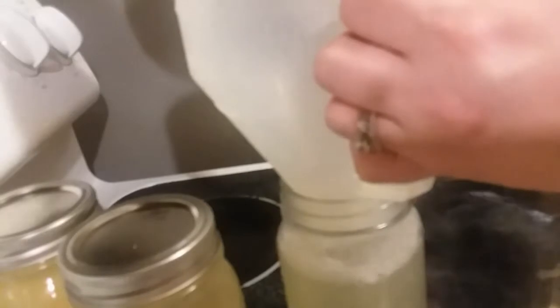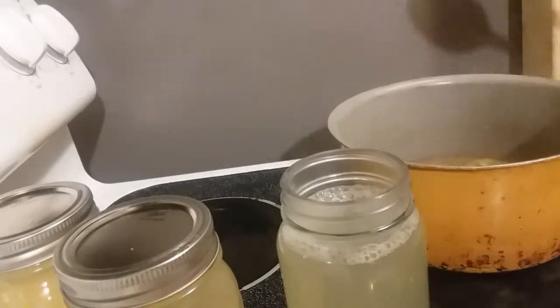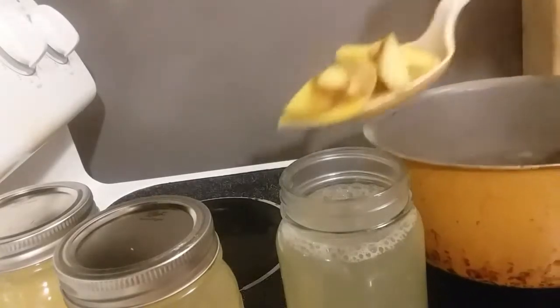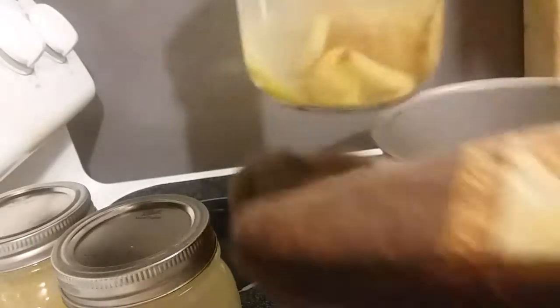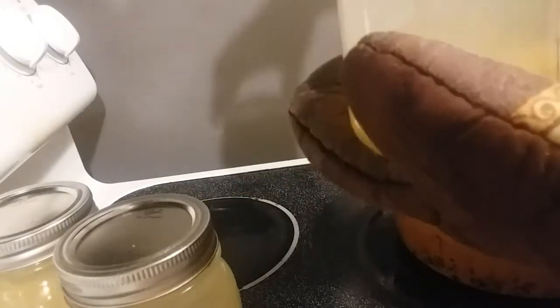Go ahead and get your other mason jar and continue — this should be enough for three jars. I'm going to show you the canning process right now. Fill it to about an inch to two inches from the rim. My liquid is above the rim so I'm going to empty some of that liquid out.